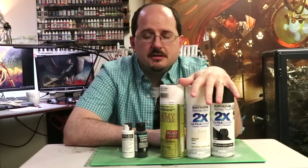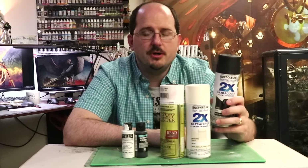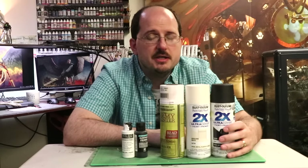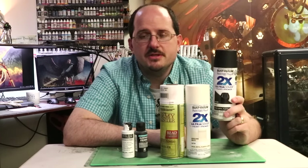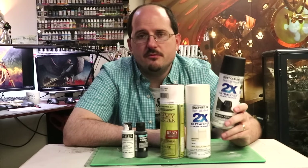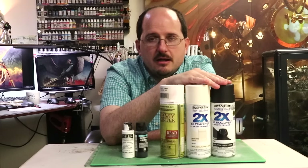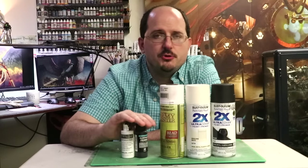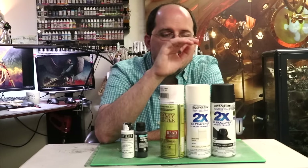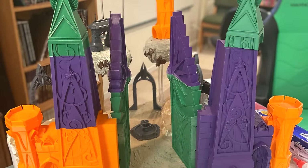Rattle cans are fast. If you have a whole big horde of stuff or big terrain you need to prime, that's what these are for — that's where they excel. Your airbrush covers a relatively small area, which is fine for one to five miniatures. But this rattle can was never designed for miniatures; it was designed for doing a chair on your back deck. That's what it's made for. When I make display boards and terrain, I still use rattle cans — that's absolutely what I use them for.